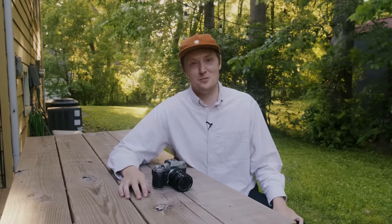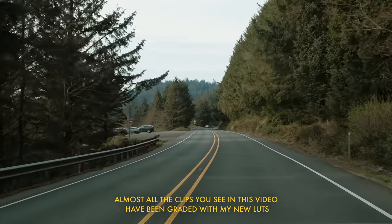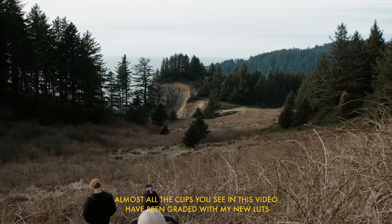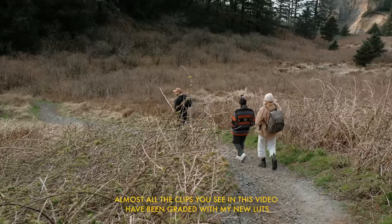Hello my friend and welcome back to another video here at the picnic table. The title is not clickbait — these are actually my first impressions from real world use with the XH2S from Fujifilm. Fujifilm contacted me because they wanted to work with me for the upcoming launch of the Fujifilm XH2S, and I was really thrilled about this.